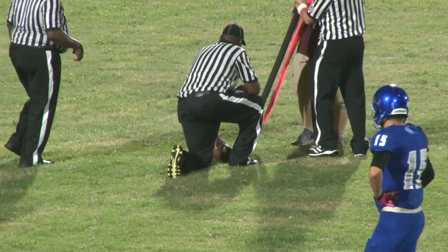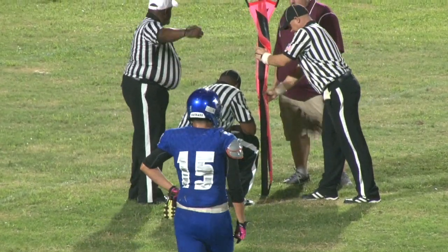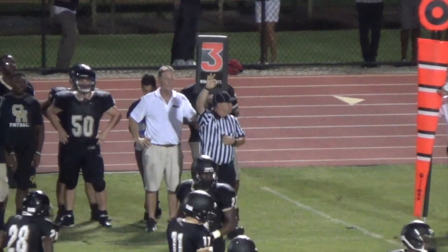Get a nice tight shot of the ball and the sticks so we can see where the chain is in relation to the ball, and then the referee puts the stick down and we can see exactly what's going on. Then you want to widen out, and if it's a first down, you'll see the referee make the call. If not, he might say third and inches — and that's a good time to also film the down markers, because now that they have not made a first down, let's remind the audience of what down it is.